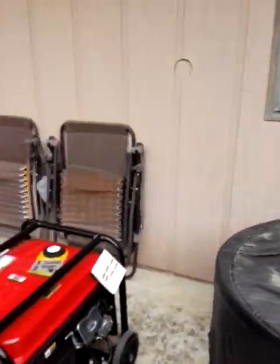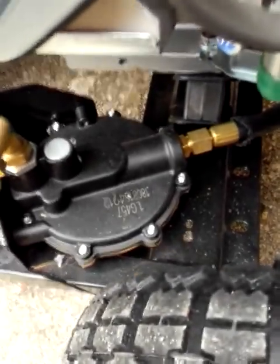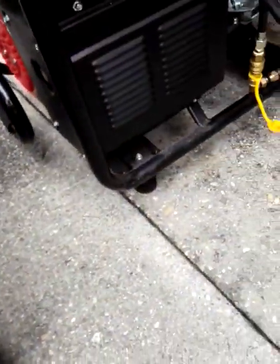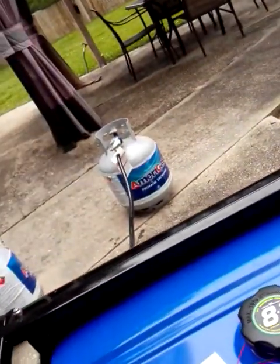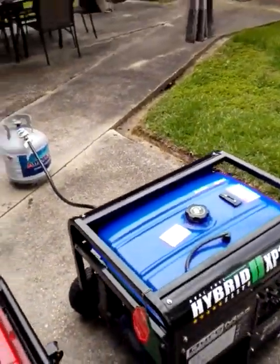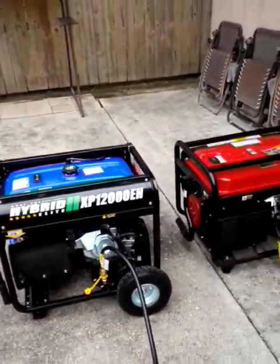Now we're going to do the Duramax Hybrid. On this particular one, notice it doesn't have a valve — a button you push — because it's what you call self-regulating. This one has a valve; this one doesn't. So in this case, all you would need to do is pull over your choke as if it's choking it on gas. That's letting — or sucking — the gas into the regulator and the carburetor. Once it starts, you just turn the choke off like you're doing anything else. Let's fire it up. There you go. No problem whatsoever. We're going to shut it down.